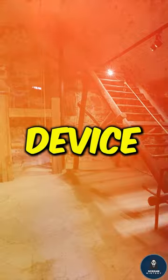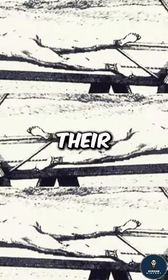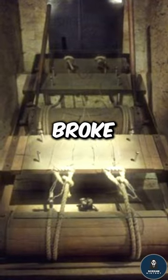The Rack was a stretching device. The person's limbs were tied to rollers, and as they were stretched, their joints dislocated, tendons tore, and bones broke.